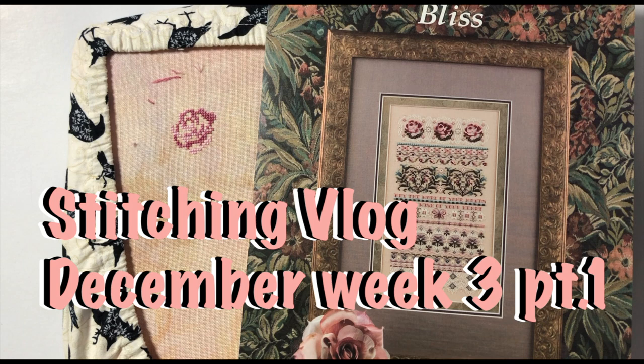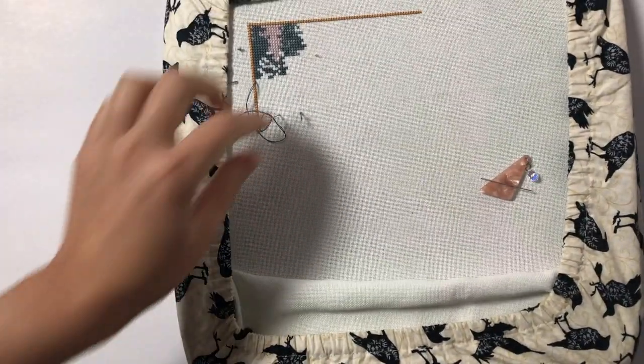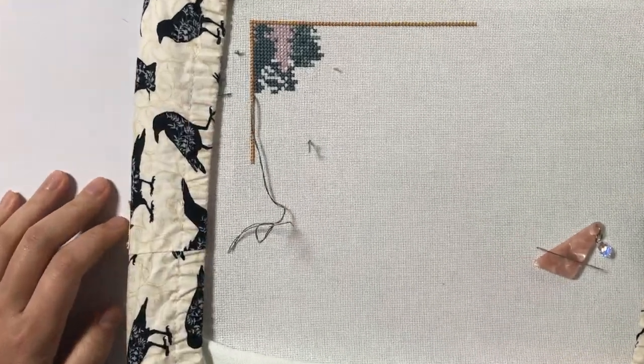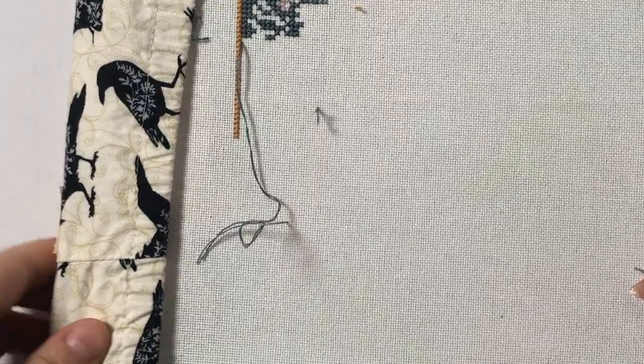Hi everyone, my name is Angela from Angela's Stitches and welcome to my stitching vlog. I had a really busy weekend, so I barely had any time to stitch, but I did stitch a little bit in this corner. Let me zoom in a little bit.